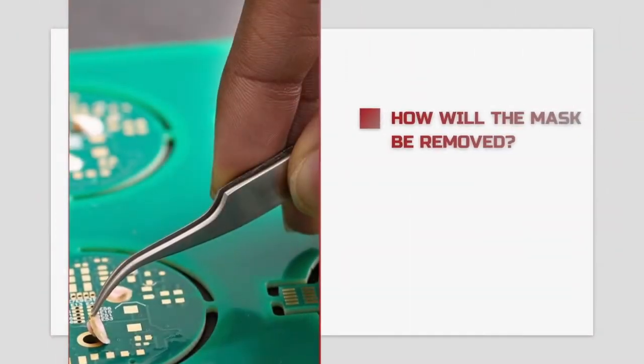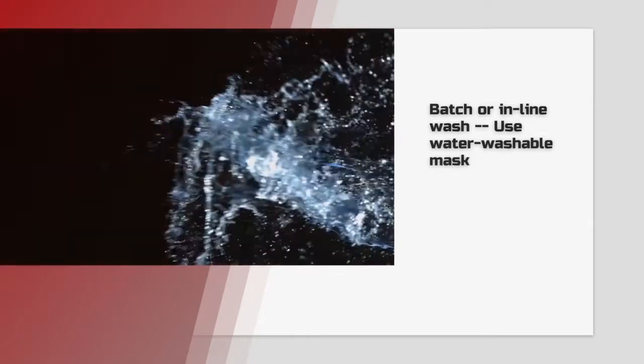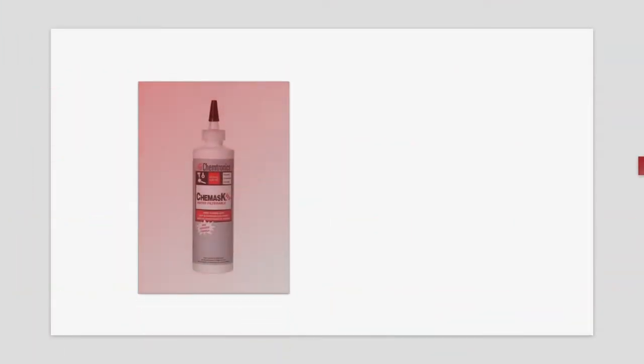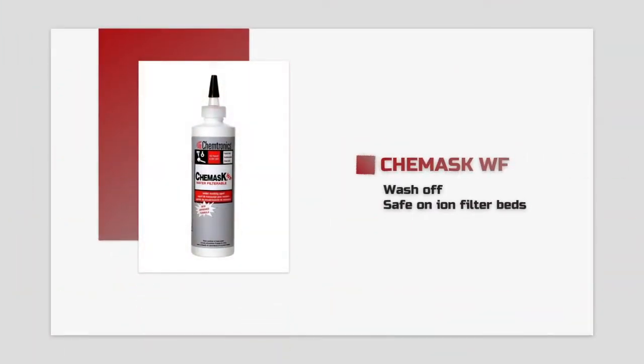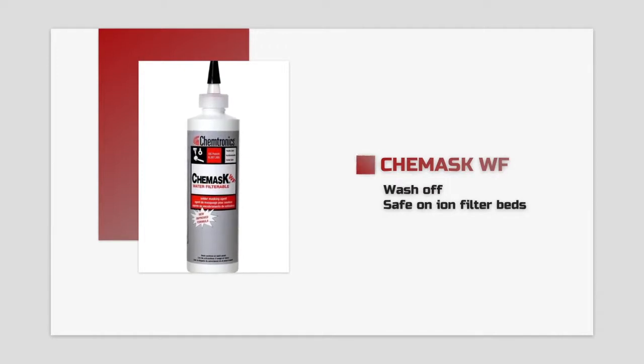The first decision when selecting a solder mask is figuring out how it will be removed. If you currently run your PCBs through a batch or inline wash system, you have the option to use a water washable mask. Chemtronics offers ChemMask WF, which can be removed in closed-loop batch and inline systems.